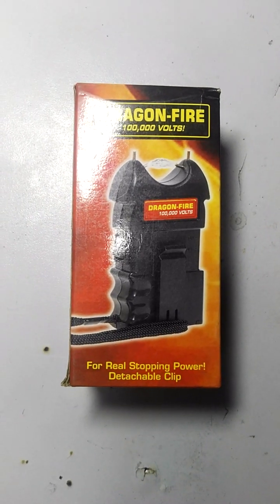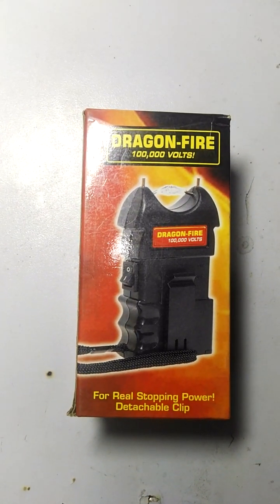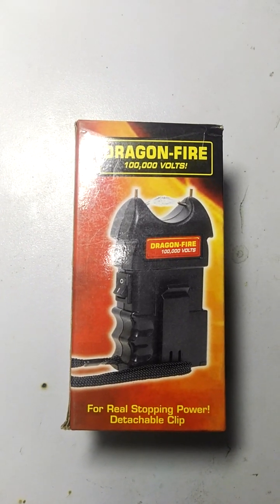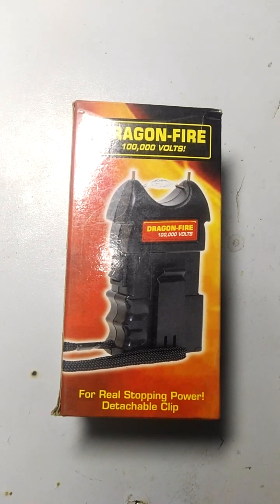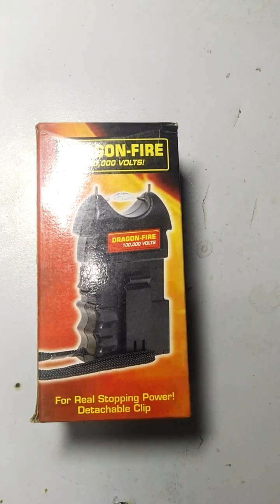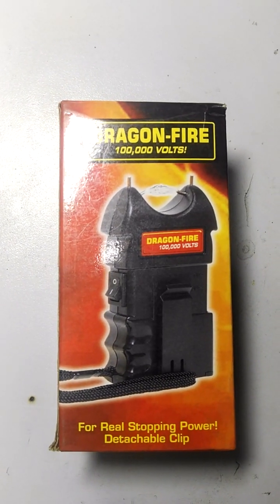Hi everyone, Assalamu Alaikum and welcome to United Tech Solutions official YouTube channel. Today I show you how you can operate a stun gun or shocker gun. This is our Dragon Fire 100k voltages — this is a real stun gun or shocking gun.